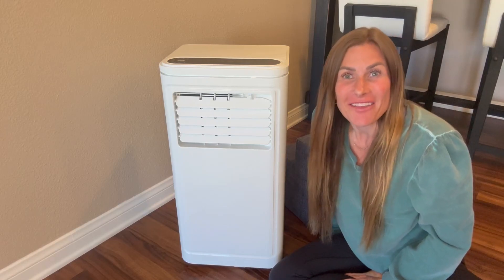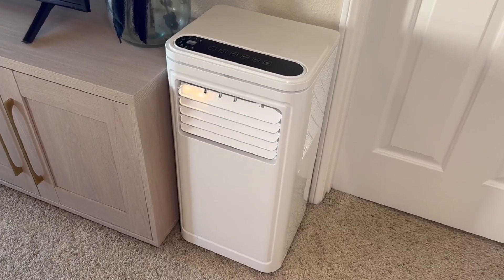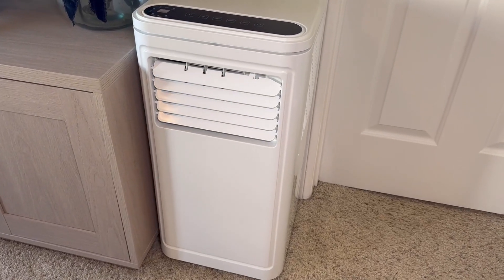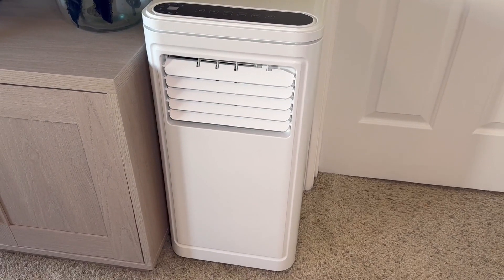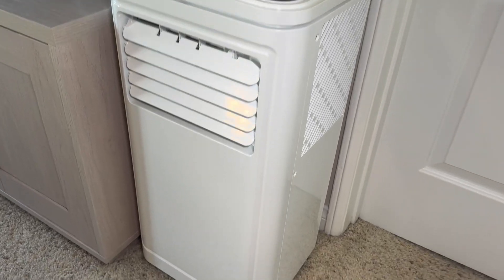Hi folks, this is Heather and today I'm here with an up-close look at this 8,000 BTU portable AC unit, which I received in exchange for my honest review. I'm going to show you it up close, talk about its features, and hopefully this will help you make your decision.